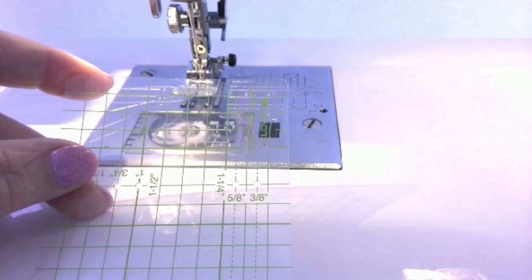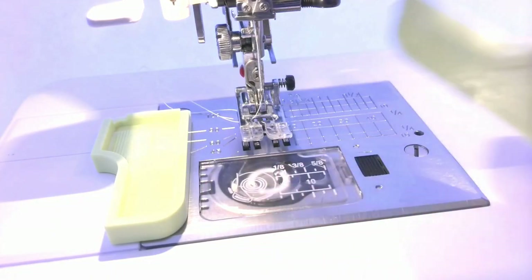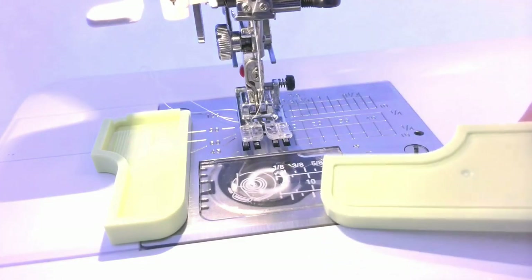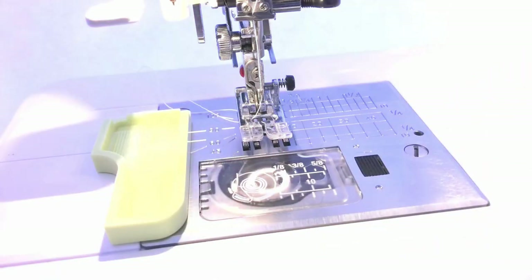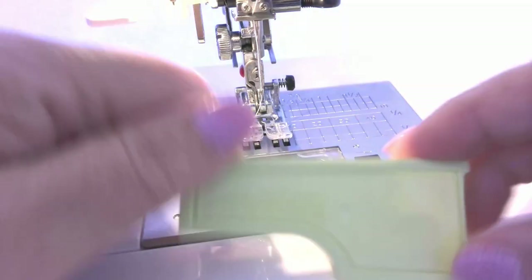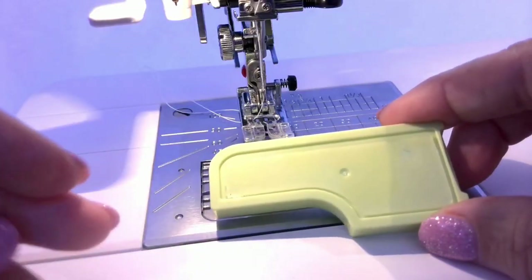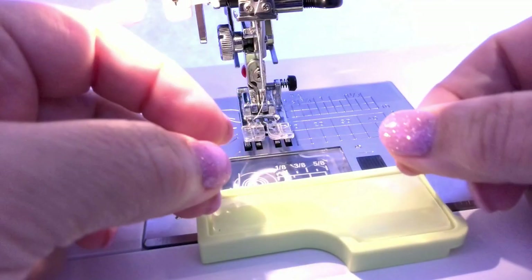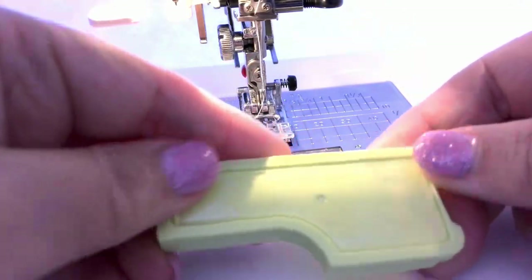I guess the sixth thing is this plastic ruler with grid lines. This simple gadget is pretty cool. The only thing that bothers me is the sticky side of the seam guide, but they say if the sticky side becomes weak it can be restored by soaking in water with dishwashing liquid.